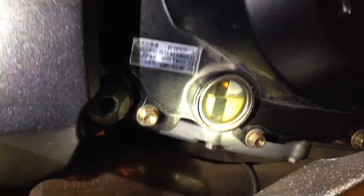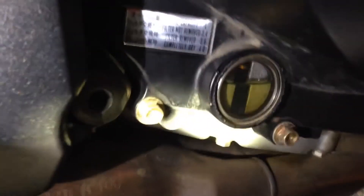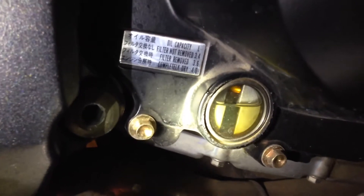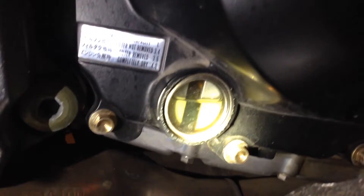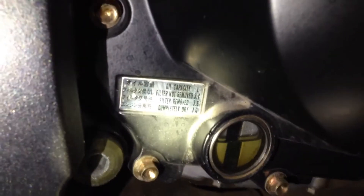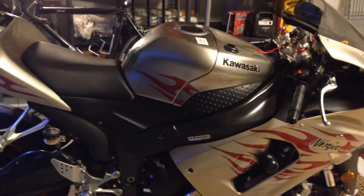Sport bikes don't have dipsticks to check the fluid level for the oil — they have witness windows. You can see in the window there we have very clear, fresh, brand new oil. There are two hash marks for a lower level and upper level. It's just touching the upper level right now. It's probably going to be over the upper level because the motorcycle is on stands, so it's not completely accurate. I'm going to go ahead and start it up, let the fluid run through it and check the level, but it should be okay. Looks like we're good.